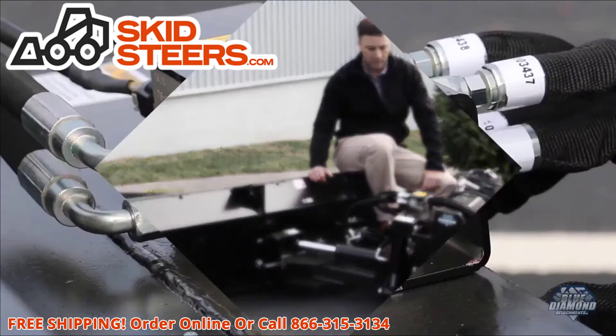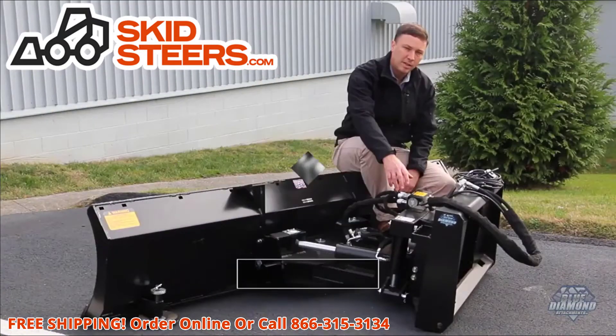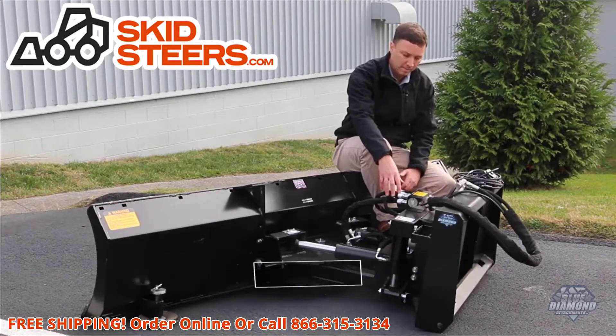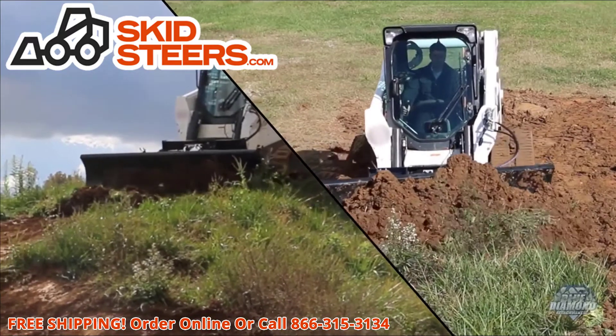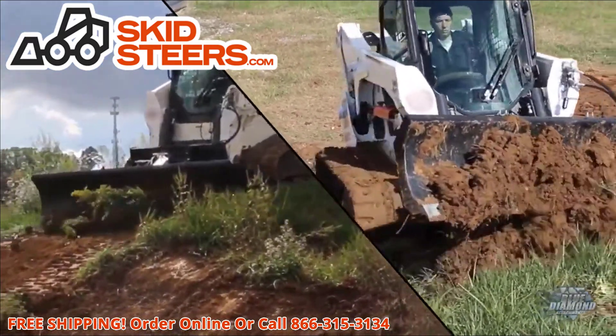We've also improved our valve system. We now have a valve block with speed control integrated right into it. So if the blade is moving too quick or too slow based on your machine's flow, there's an adjustment to control your speed. We've also enclosed it in a steel box to keep our breakable sensors out of the way.